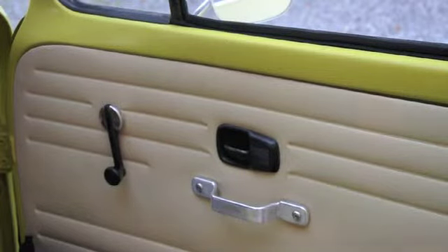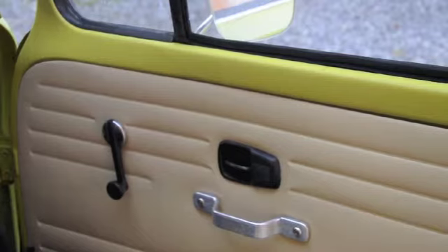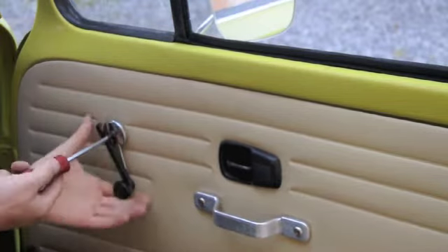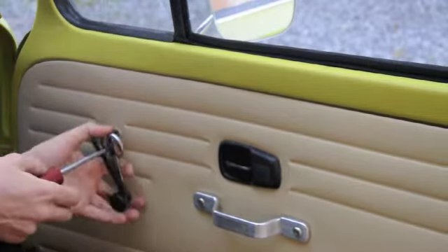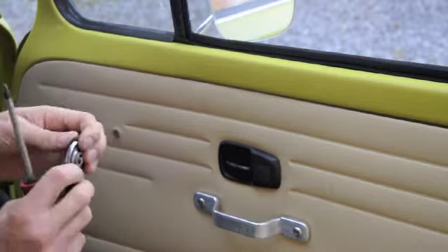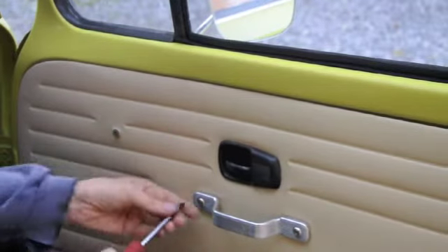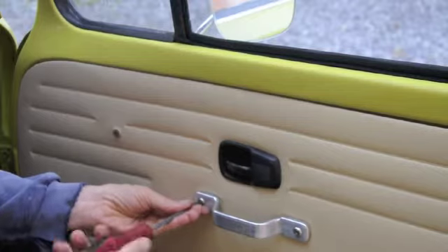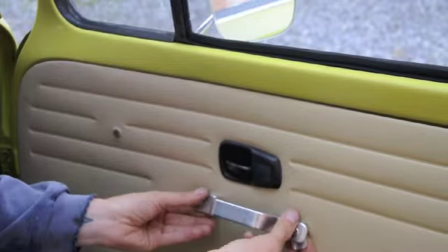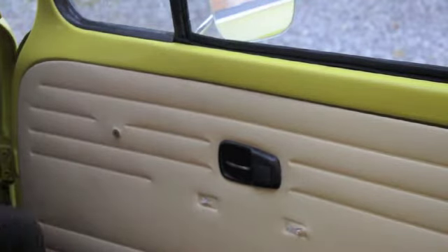The first part of this job is pretty simple - stripping out the door handle, winder and the catch mechanism. Simply pull the plastic back, there's a cross-head screw inside, take that out. These screws are really hard to come by, so what I tend to do is clip it back in there so it's not going to fall out and get lost while you're doing the job. Phillips screw, nice and easy.